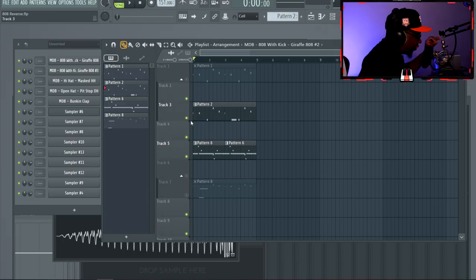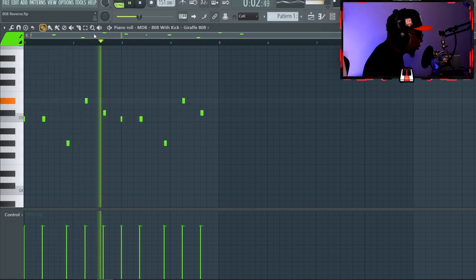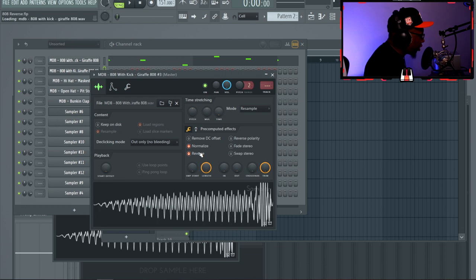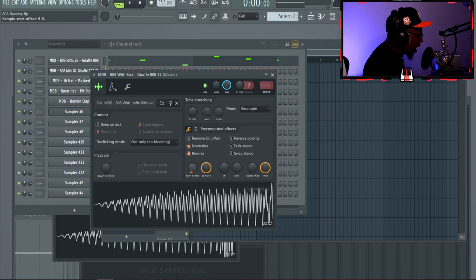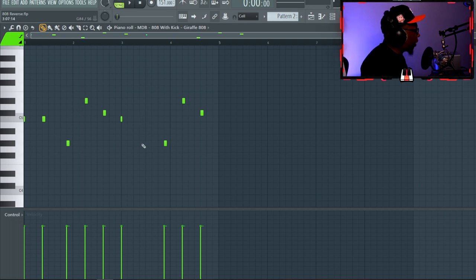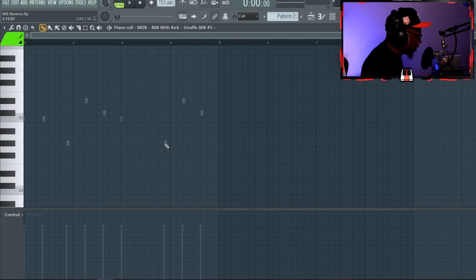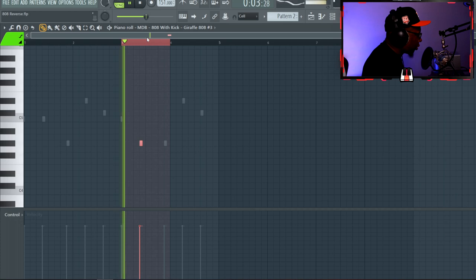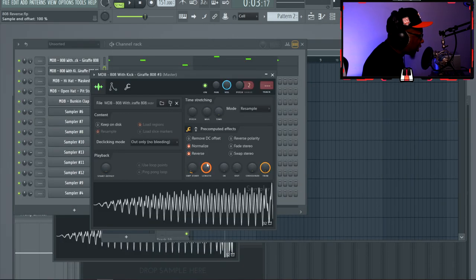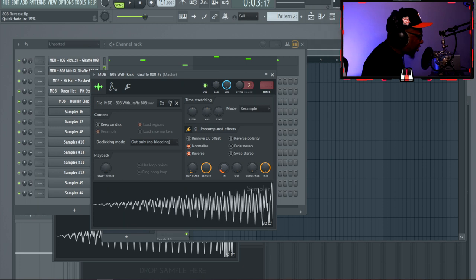For the last tip: the reverse 808 slide. You're going to clone the 808, go in, and click reverse. You'll see congestion at the front end bump — you want to start the sample somewhere after that bump. We also took away a note within the loop because we need space for that 808 to ride. Make sure the end of the reversed 808 lands around where the next 808 hits. You can mute it and put a note down so it doesn't bleed over.